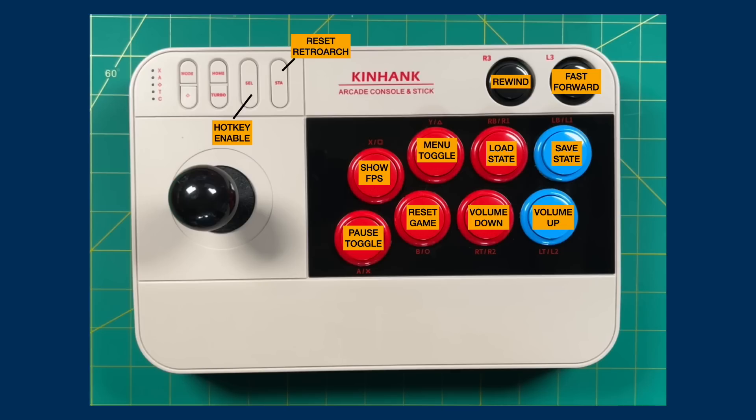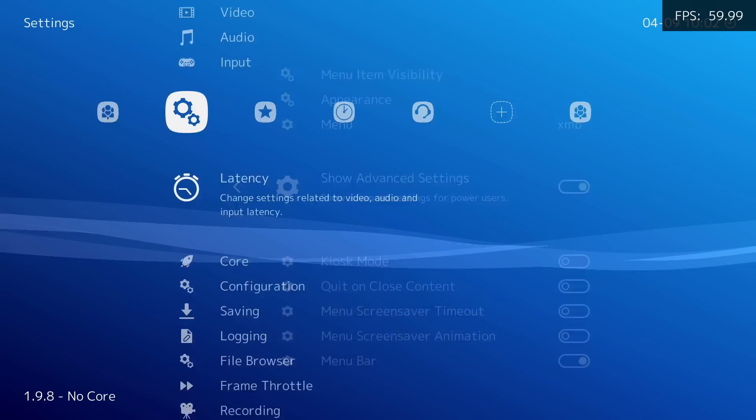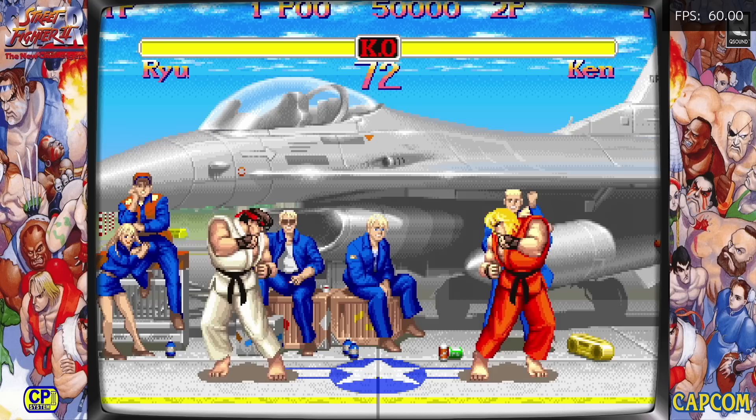I like to turn off the confirm quit, which means I only have to press Select and Start once to quit out of a game. For me, I have the Start button set up as the reset RetroArch button — even though it says reset, what it'll actually do is quit out of it. The rewind and fast forward buttons are on the very top right, and I have all my other face buttons set up to specific controls. Once you've made the changes you want to the hotkeys, we need to do two things to save them. First, go in and turn on advanced settings — that'll give us the ability to save the configuration file. Then go into the main menu configuration file and select Save Current Configuration. From now on your hotkeys will be saved.